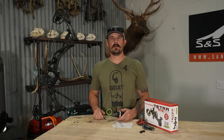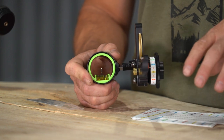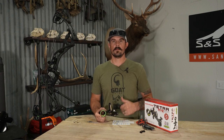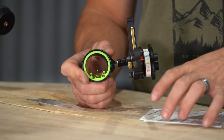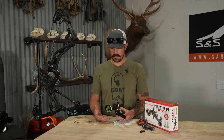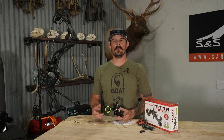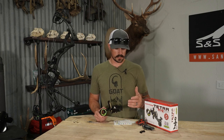I run a heavier arrow right around that 500-grain mark, so my speed is probably in the ballpark of 270 to 273. If you increase that speed, just know your pin gaps are going to grow. The HHA sight tapes included are actually their long-distance tapes, which work great with this needle system for getting you the most distance possible. Some sight tapes depending on your setup go upwards to 185 yards. For me, the most I could get was about 100 yards before my arrow was going to come in conflict with the housing — shooting off my bottom needle about 110 to 111 yards.